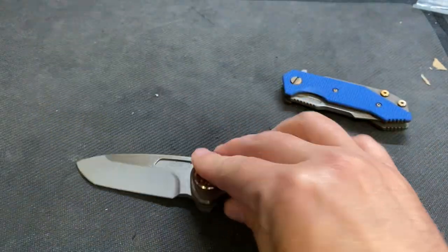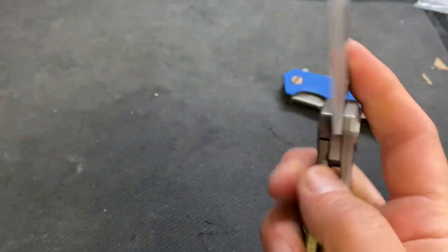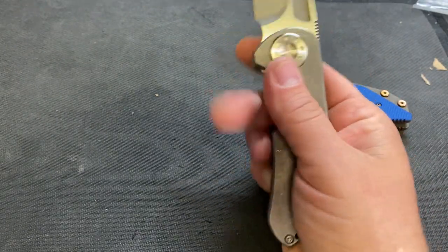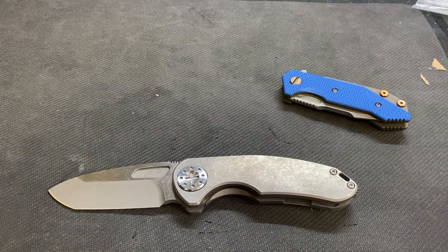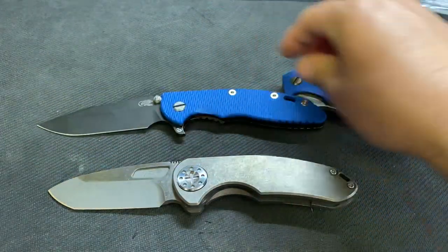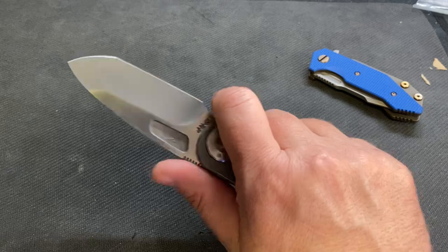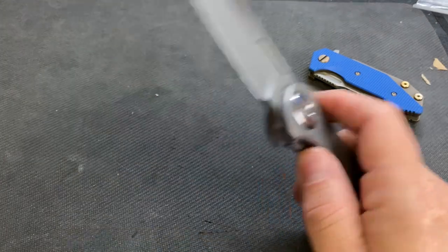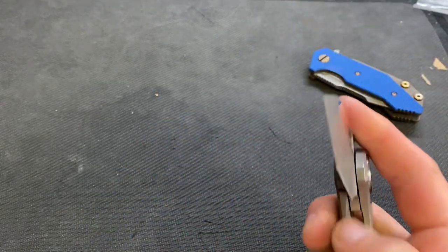I think I want to sell it, so if anybody wants it - it's literally brand new, CTS XHP steel, non-flipper version, comes with everything: the pouch, the sticker. It's a great little knife, but I've just got a lot of redundancy. If I'm going to carry a knife that size, the XM18 is just a little bit bigger and has a better finger choil. It was $650 - asking $550. Hit me up.